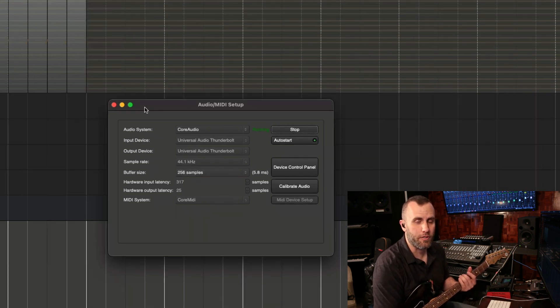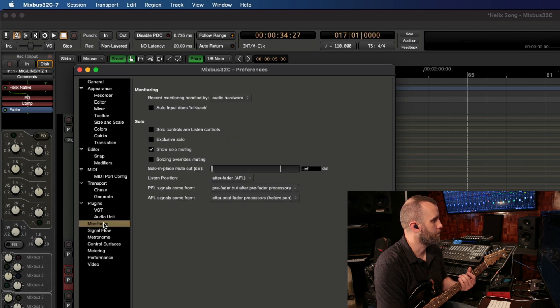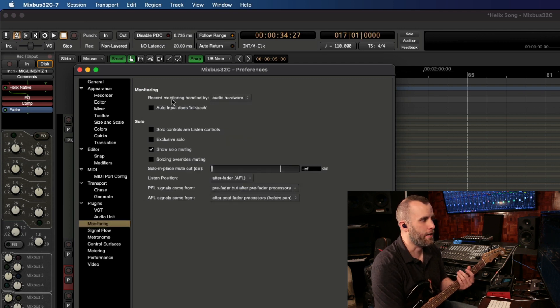The other thing we need to make sure to do is go into Preferences and set our monitoring so that we monitor through Mixbus and not through our audio hardware. Go to Mixbus > Preferences > Monitoring. You can see I currently have it set to Audio Hardware, but we want to set ours to Mixbus 32C.